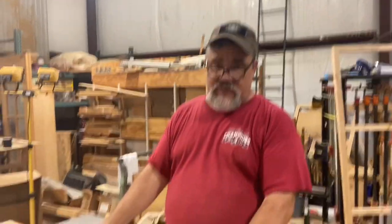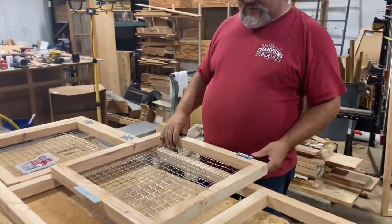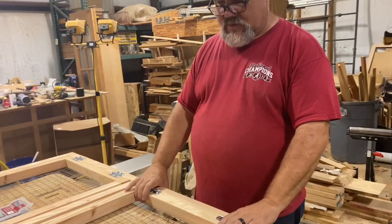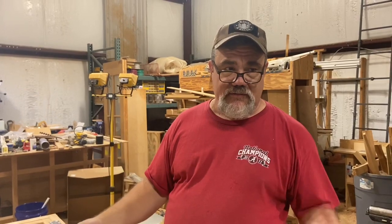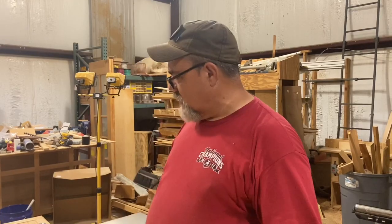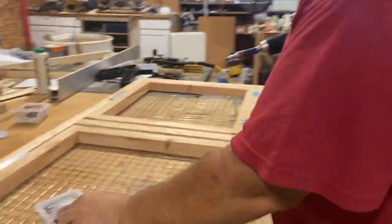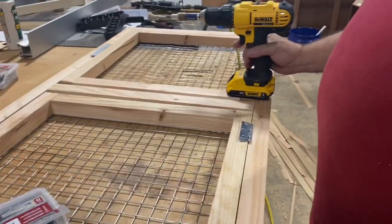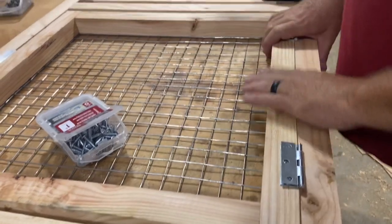So we've got the wire on the door, we've got the hinges on the door, and we've got the stop on the door. All we've got to do is assemble the door to the top frame assembly. Again, it's just half-lap joints — the size to cut them, the size of the half-laps, all that is on the plans. So what we're going to do is take our one-inch tech screws and center this up as much as possible by eye in this assembly.